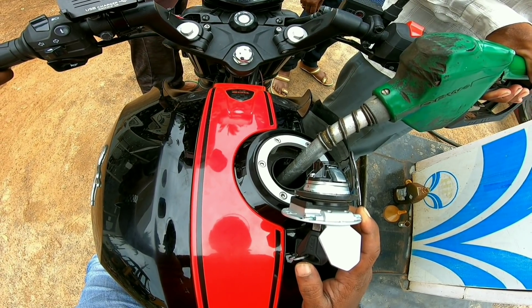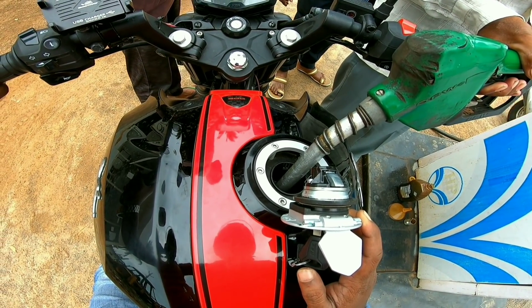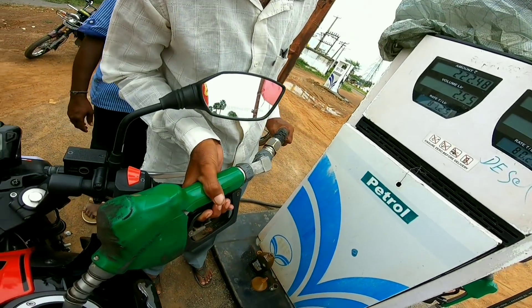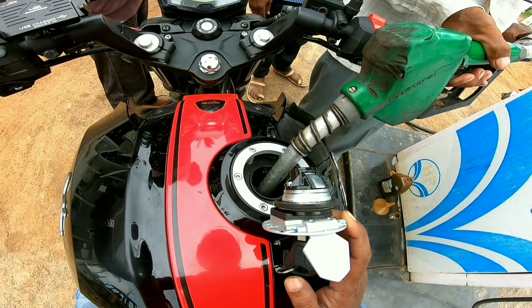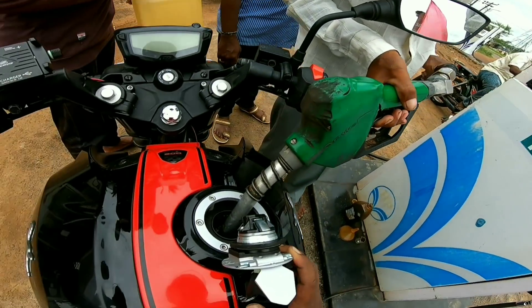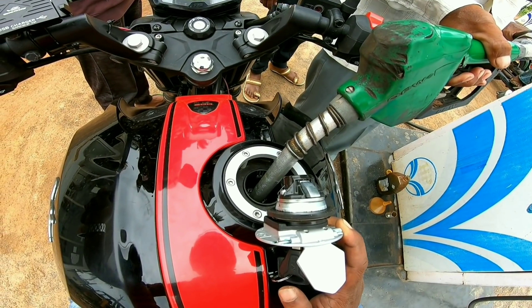If you are ready for the full tank, you can use the cap. You can use the cap and it is automatically operated.